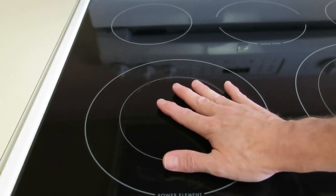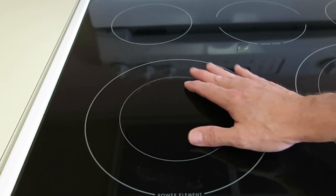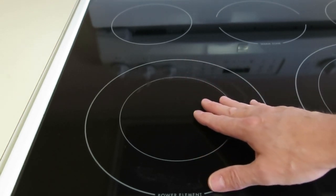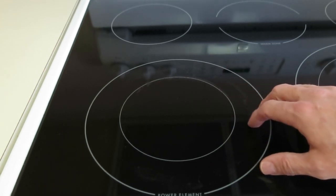When the delivery man brought this oven, the first words out of his mouth were 'I'll be back in five years when this one fails,' and he meant it when he said it. So this is a bad sign for long-term reliability when a delivery man tells you he's going to be back.